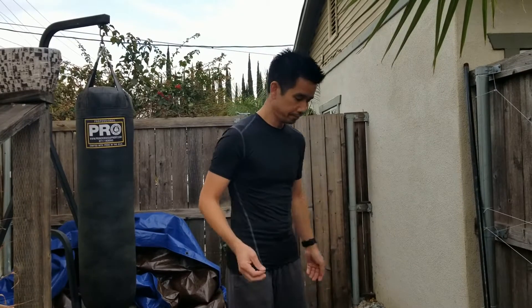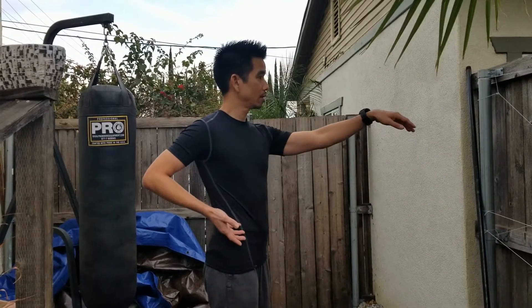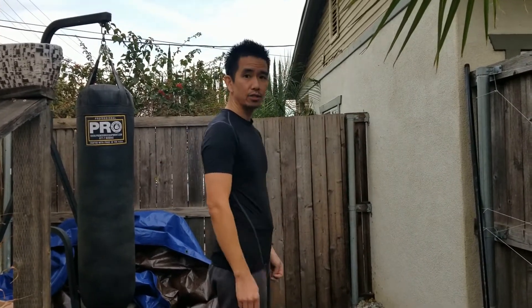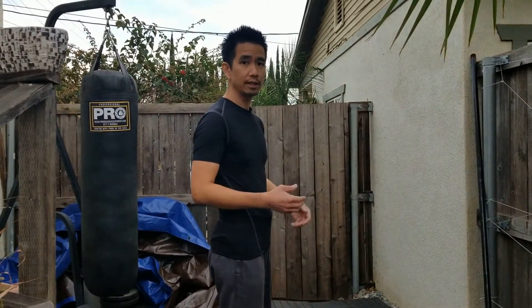You may notice, if you go onto YouTube and watch other videos of water boxers from different lines, that they do things a little bit differently sometimes. For example, in the beginning of Zhu Ji, you may see other practitioners of the art do something like this — whereas you'll see us perform the same movement in Zhu Ji like this.